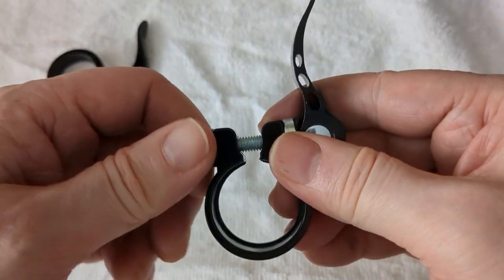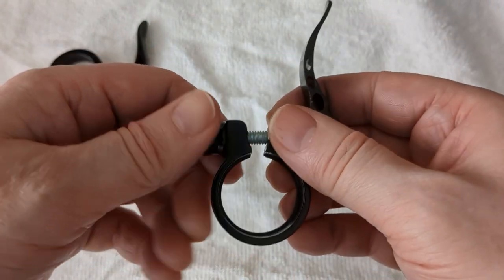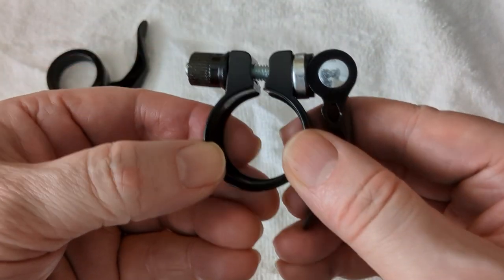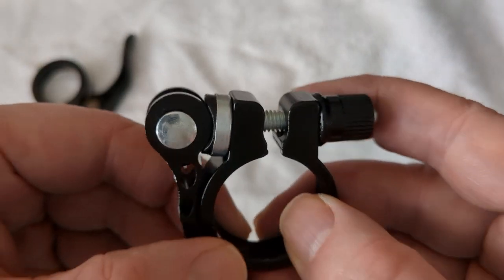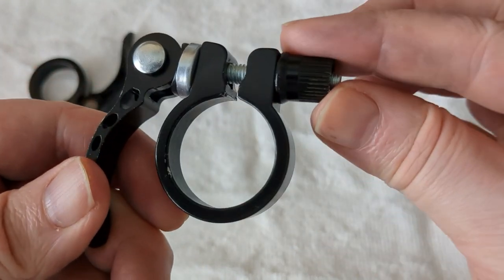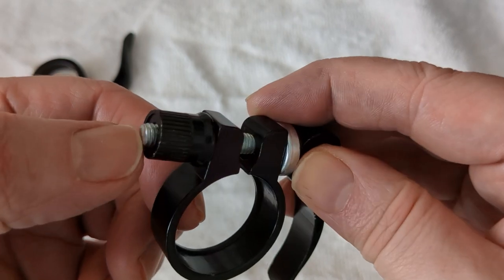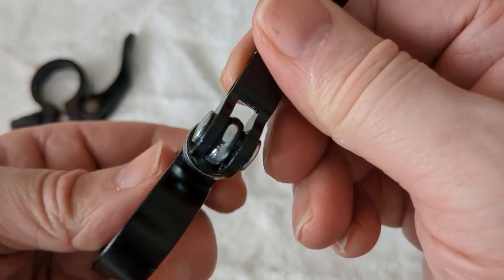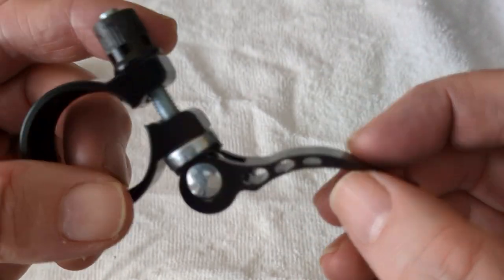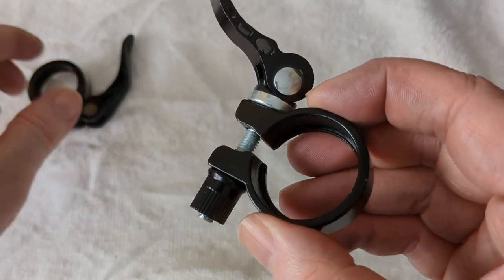You seal it up tighter and tighter. This is 31.8 millimetres, which I think is about one and a quarter inch. I'll give you a close-up in a moment. You've got that bit that fixes it in place — it's just an ordinary screw really. It's got a bit cut away there and it's thinner than the old one.